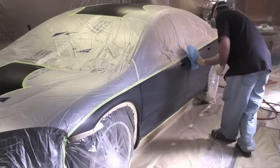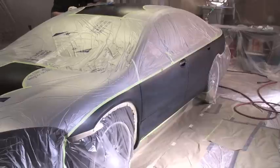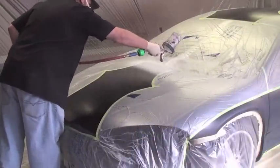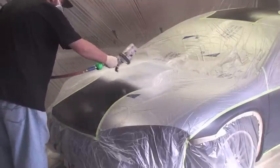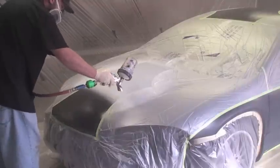Now once you have your second color in the gun, you can tack everything off again, get rid of all that dust and dirt, and you can just start coloring for your graphics or your two tones.